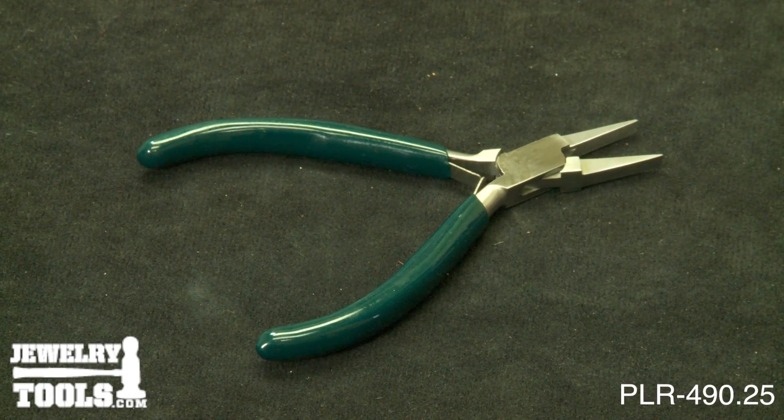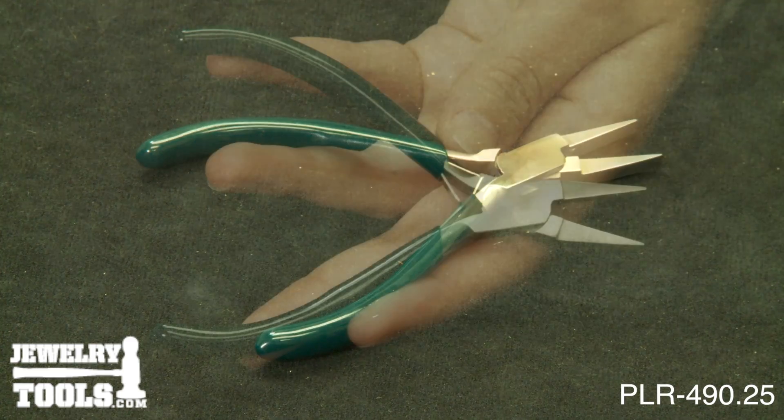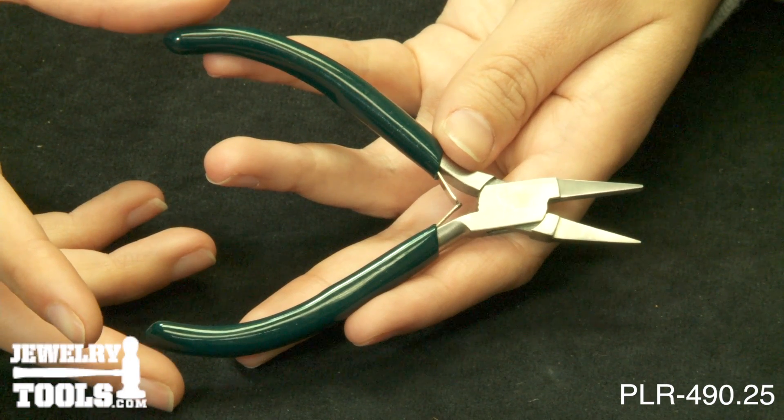These are our Value Series Flat Nose Pliers, item number PLR-490.25. These serrated flat nose pliers are ideal for students, craftspeople, or anyone who needs a good pair of pliers at a reasonable cost.